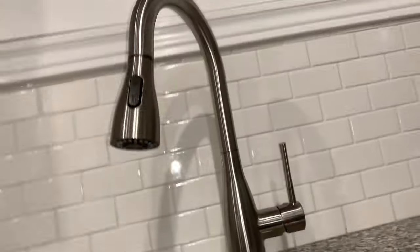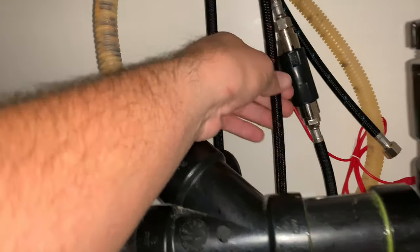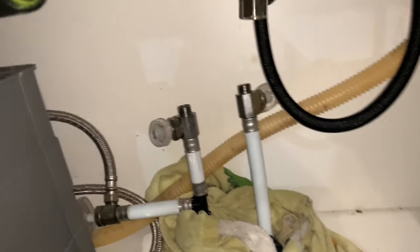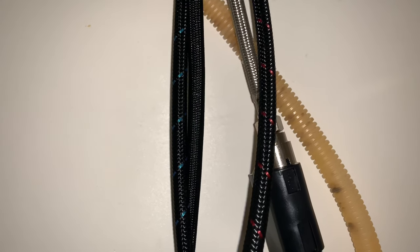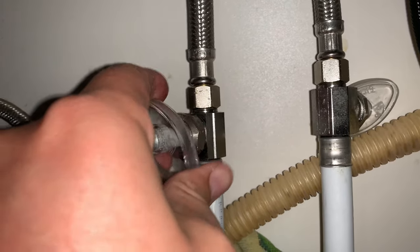Also note that the PEX included with this faucet is quite short, so it's not going to reach far. You can get extensions from Home Depot or Lowe's — maybe obvious to some but not all. Notice the red and blue for hot and cold. When you're turning the water back on, make sure you have a cloth below just in case you haven't tightened everything all the way.